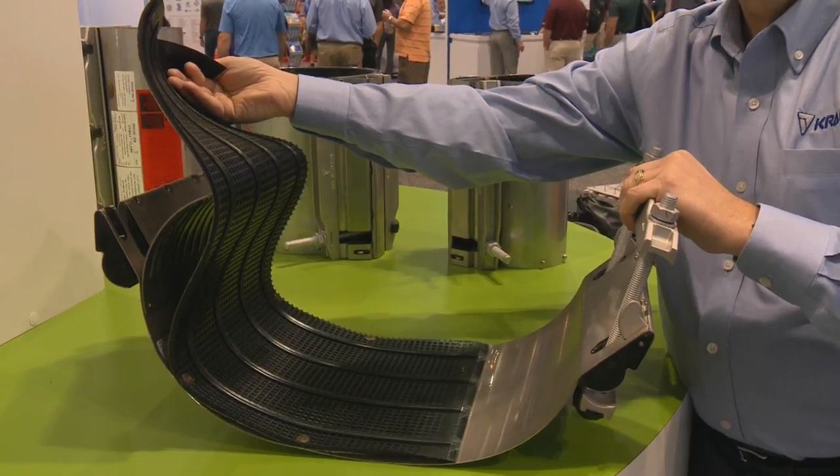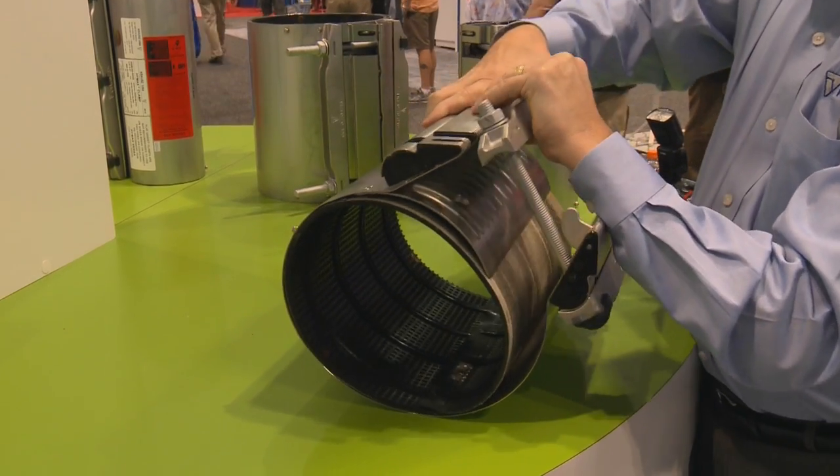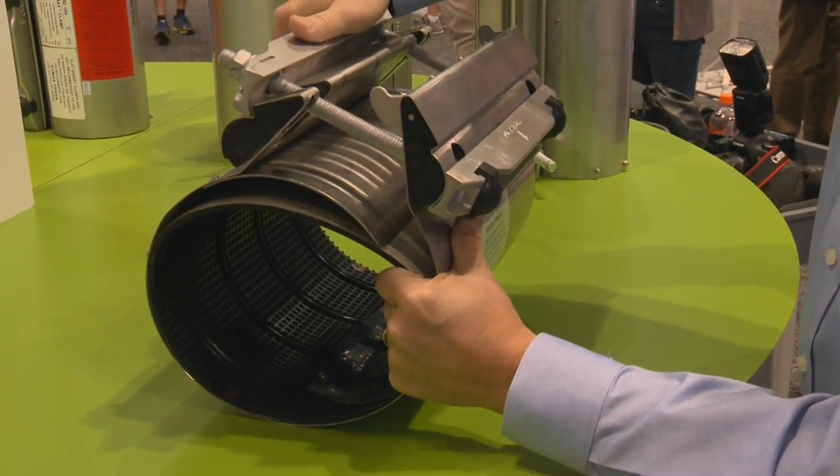How does the HiMax Clamp help with inventory reduction? The clamp has a patented gasket in it so that one clamp will handle a wider range of products. For example, our larger size clamps will handle pipe diameters of over an inch and a half in variation.